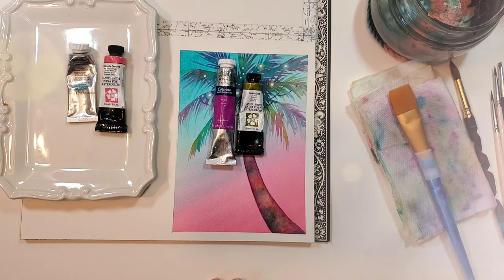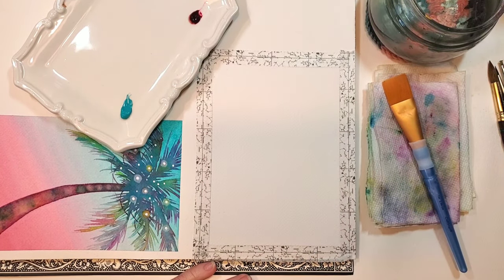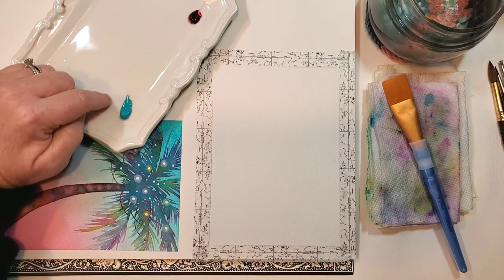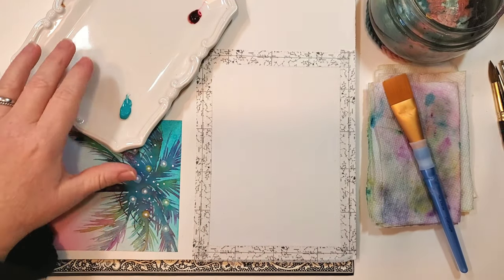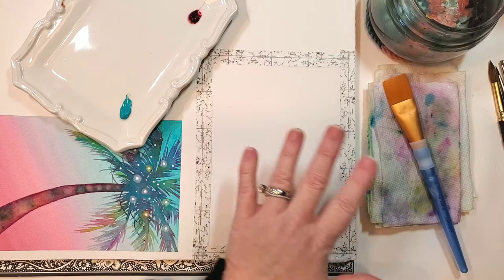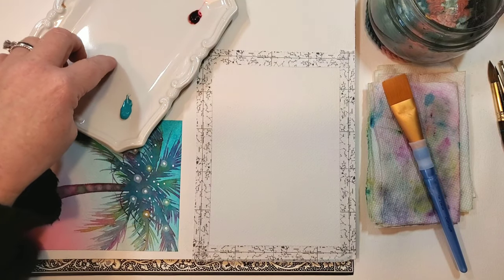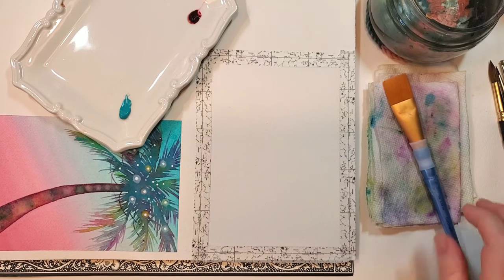Let's get started painting! I've used washi tape to section off a 5x7 area. I'm using a ceramic plate for my Cobalt and Rhodonite for the background. Whatever palette you use, make sure it gives you plenty of space, because we're going to be doing some pretty wide, sweeping motions. You want enough space on your palette to really put enough water to make this work.